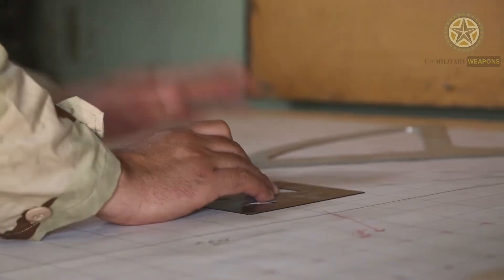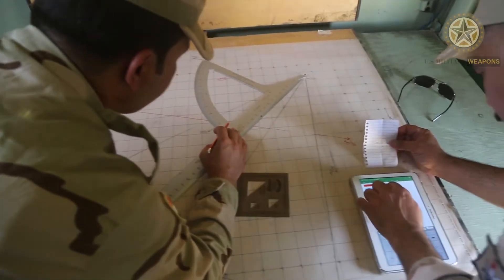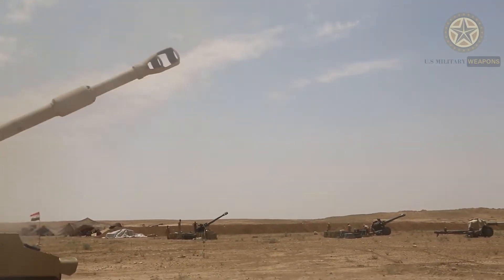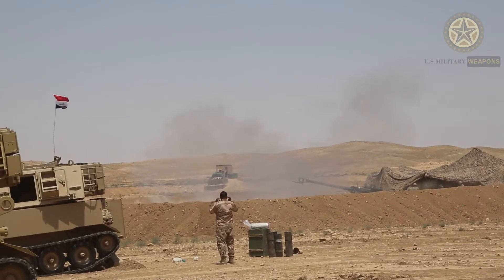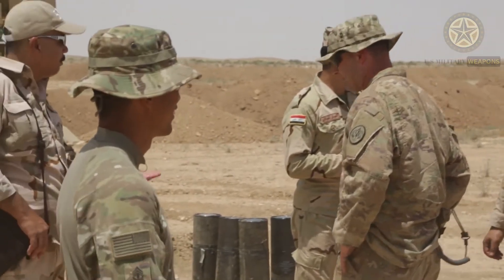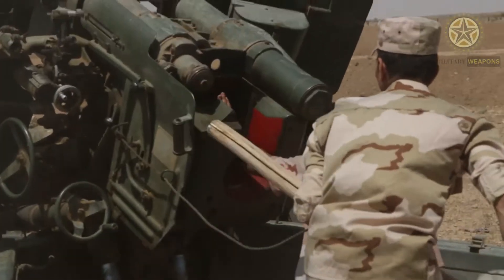Following initial firing tests, two prototype M198 howitzers were delivered to the Army in 1972. Following additional testing, the M198 howitzer entered full-rate production in 1978. The first Army M198 unit became operational in April of 1979.